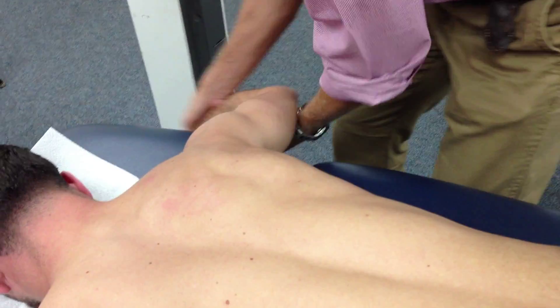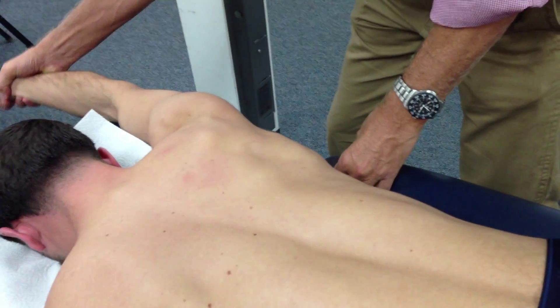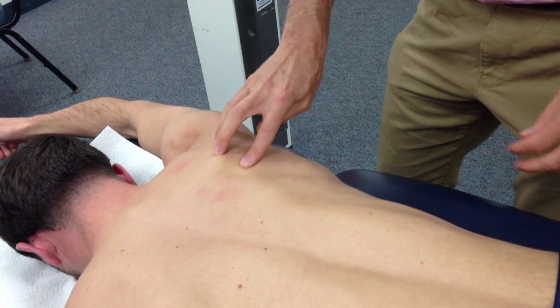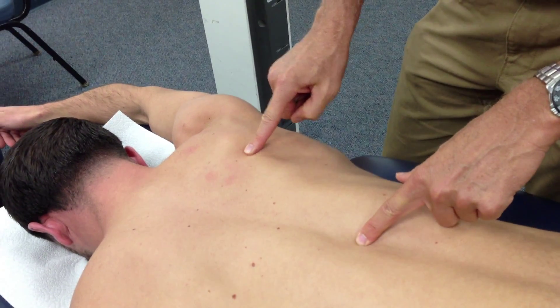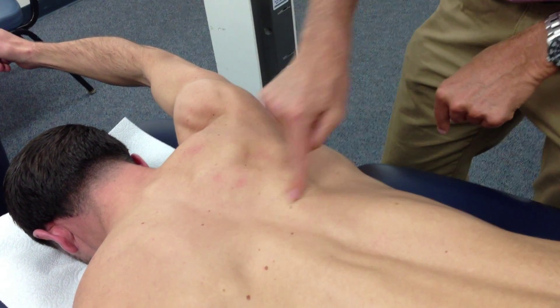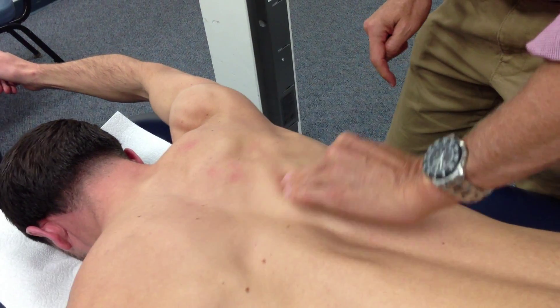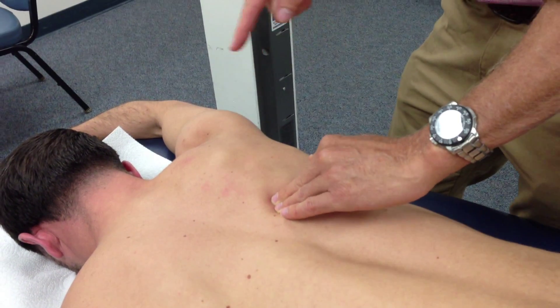Lower traps: thumb is going to be up. All I want you to do is lift up to that point and back down. My landmarks will be the smooth triangular space and about T12 — I don't have to be too accurate. Here's my smooth triangular space; just as long as my hand is in between those two. Lift up, and you can actually see it on him. The fibers are running this way, so I strum this way. Lower traps, rhomboids, middle traps.